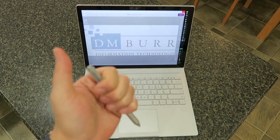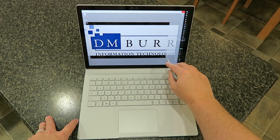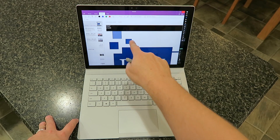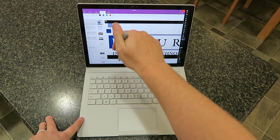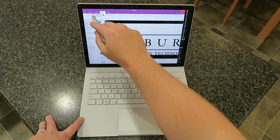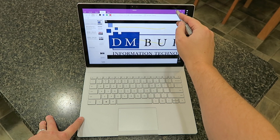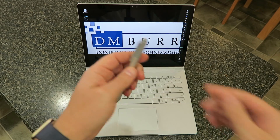If you press it twice, it does what's called a screen capture, so you can select anything that's on your screen. It will automatically let you write on it, make any annotations that you want, copy, paste, and do different things in OneNote with it. When you're done, you just simply tell it to save.